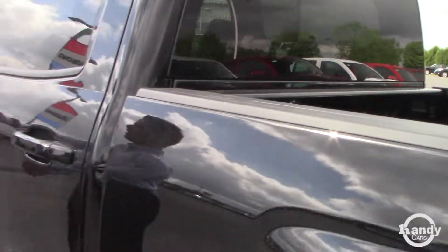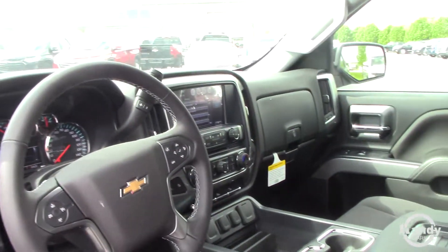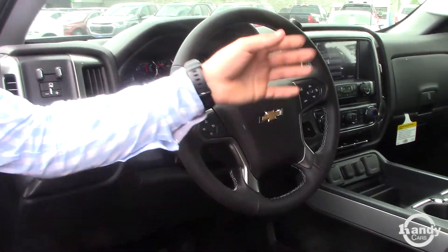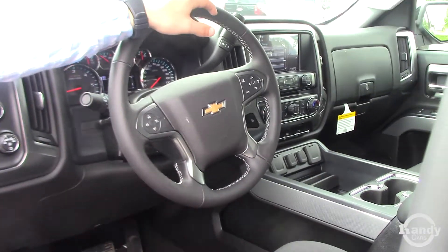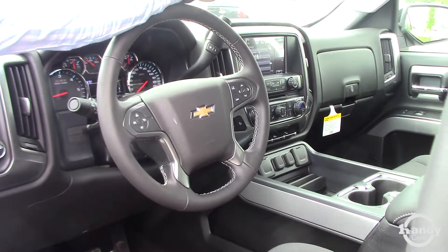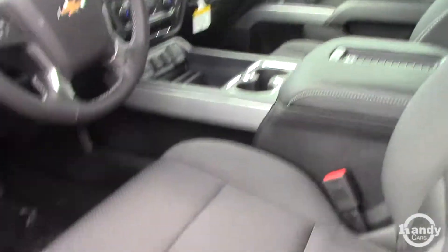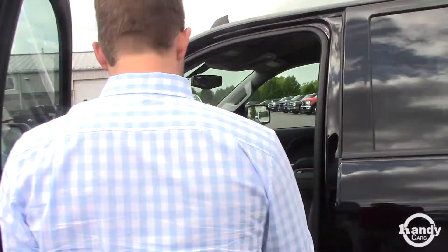Now we'll get to the interior here on the Z71 package. This has a full center console — some do, some don't, that's kind of an option you can pick. Four-wheel drive, cruise control, hands-free calling. These arrows here can help navigate through your back screen there next to your speedometer. You do have your backup camera and a six-by-six screen there. Dual climate control in the Z71 package. Wireless charging in the middle. You also have electric seats, power windows, power doors, and over here power mirrors.